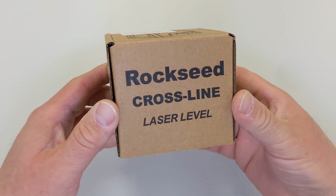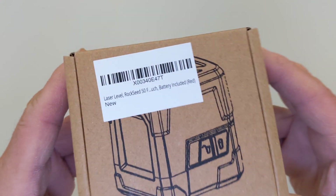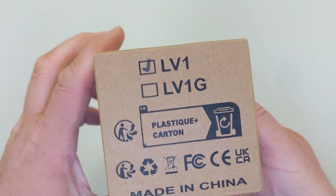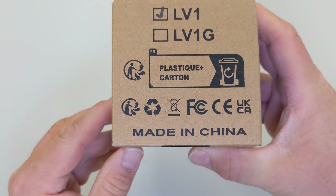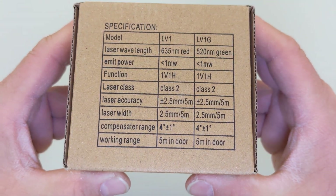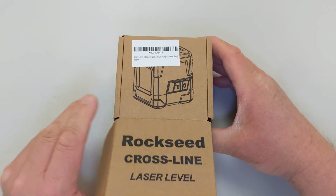Hi everybody. This is a laser level that I picked up on Amazon for about $25. Let's take a look at the outside of the box. Here's the Amazon label with the part number - Rock Seed LV-1. I wonder what the LV-1G does - I guess it's a green laser. That's interesting, I need to see how much the green laser costs and compare that on Amazon's website.